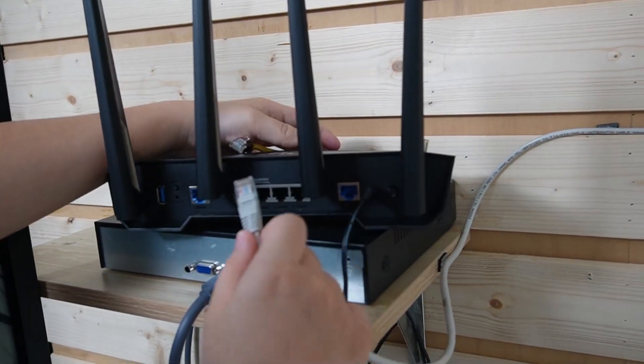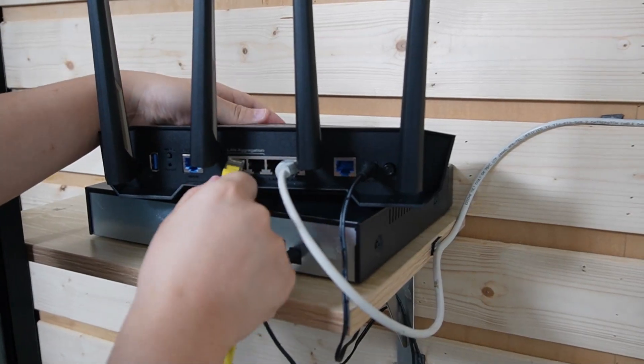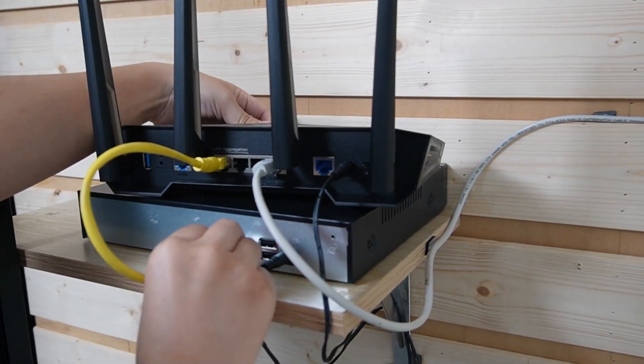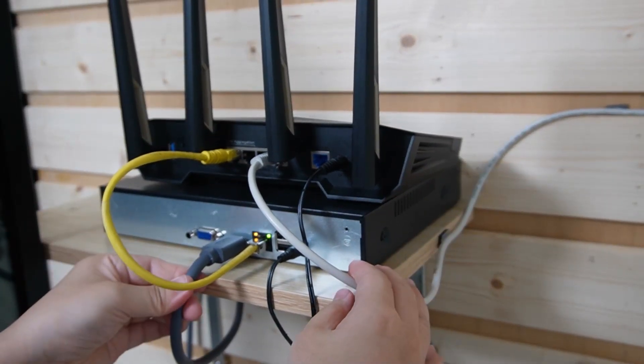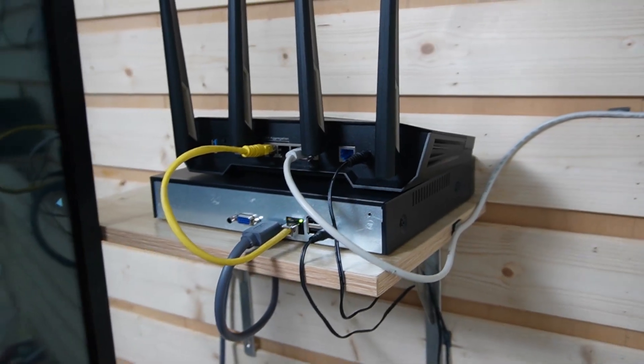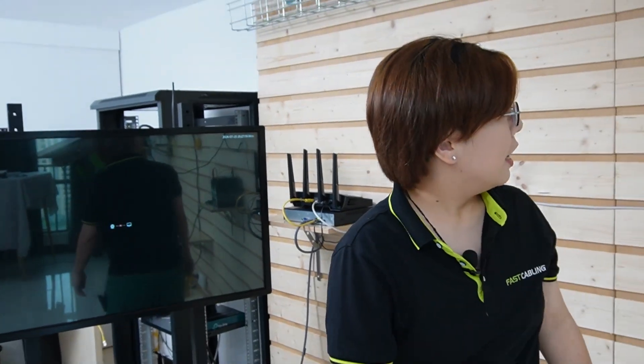The ethernet cable connects with the router, and using another short patch cord we connect the router with our network video recorder, so we can display the video footage from the dual lens camera. This is the HDMI cable already connected to our big screen monitor. Everything is secure and connected — now we just have to give it a little time for the video feed to display on our monitor.